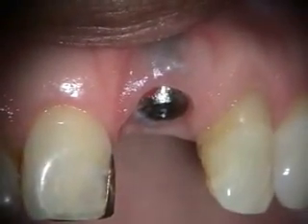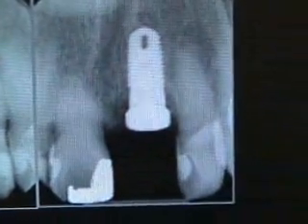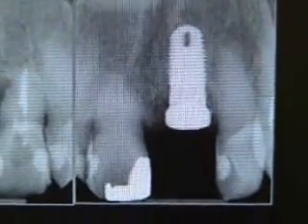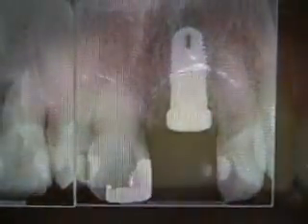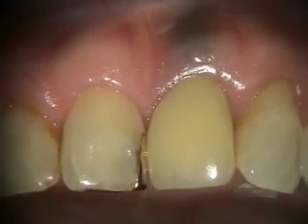That's how our healing abutment has healed. So there's where we started, here's where we are now, and we're looking at the final restoration — that could be started at a total of two months. This is the final restoration on the immediate implant we did on number nine.